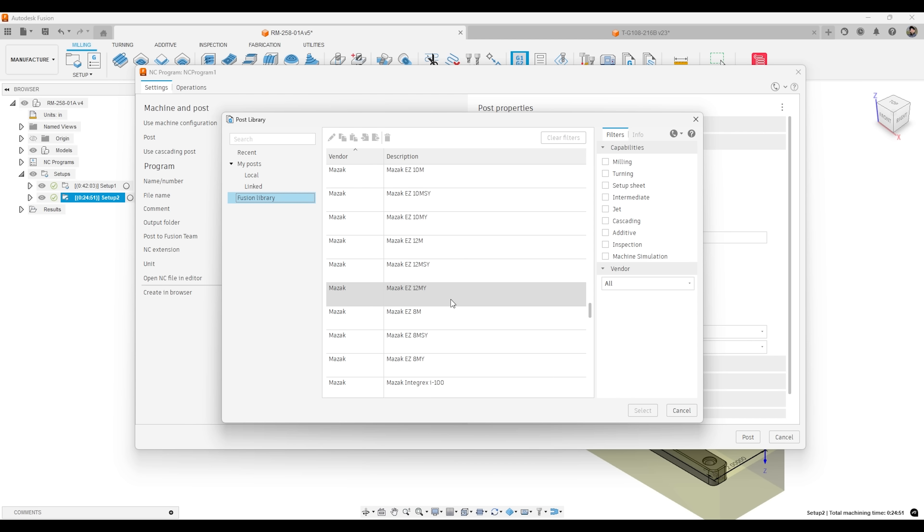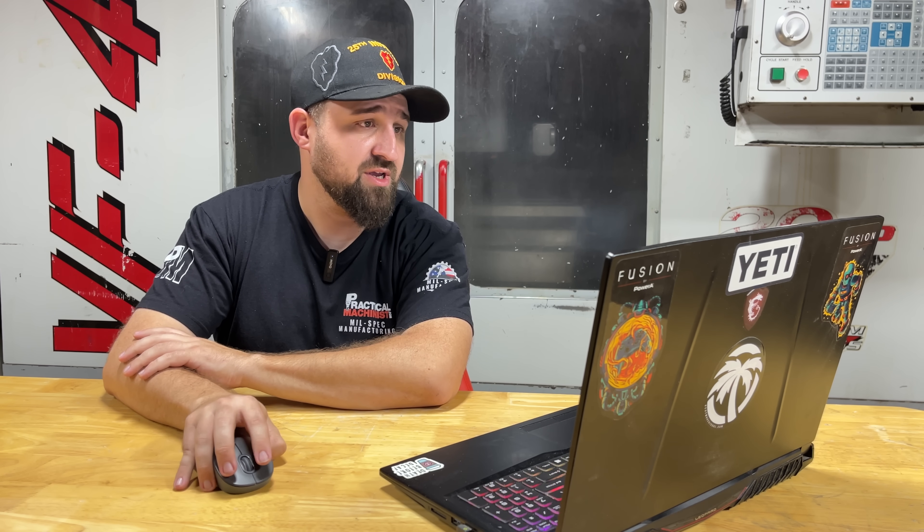It's not just CNC machines, either. There's also 3D printers for additive manufacturing, and the fabrication workspace has options for laser tables, plasma tables, and oxycetylene tables — you can do that as well. It's really cool.